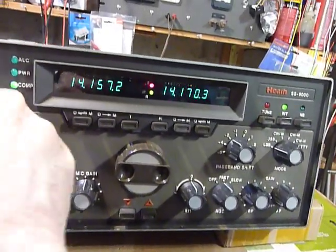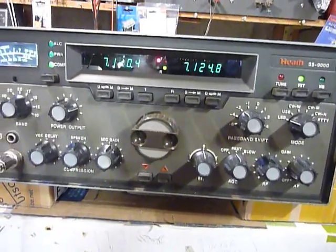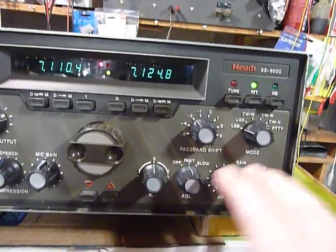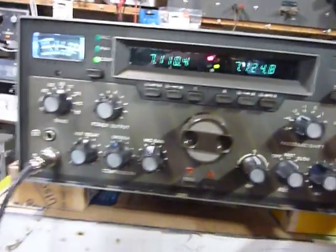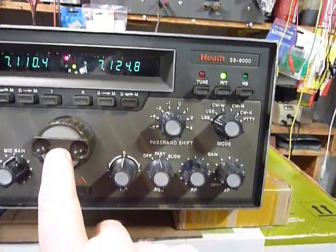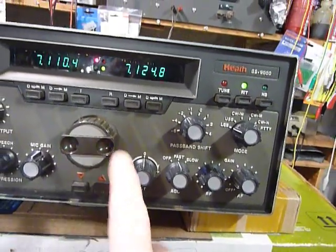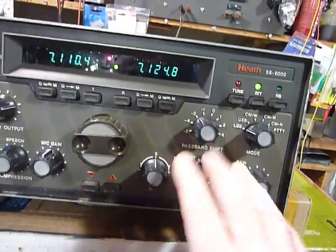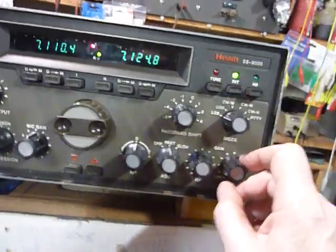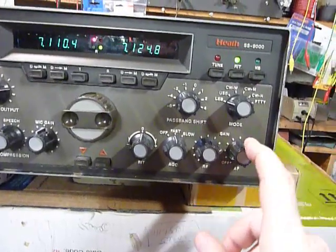It's a really nice working transceiver — really good audio on receive and transmit. Notice the knobs: these are vendor sample knobs that were sent. They are slightly off-color — you notice they are gray, whereas the original production knobs were brown. This is an original production knob. These vendor sample knobs were put on the very first unit, and they have set screws, whereas the knobs that came on the production units were push-on knobs.